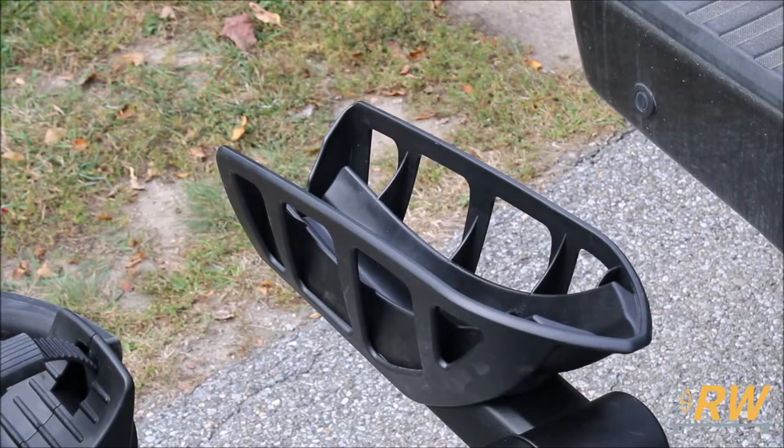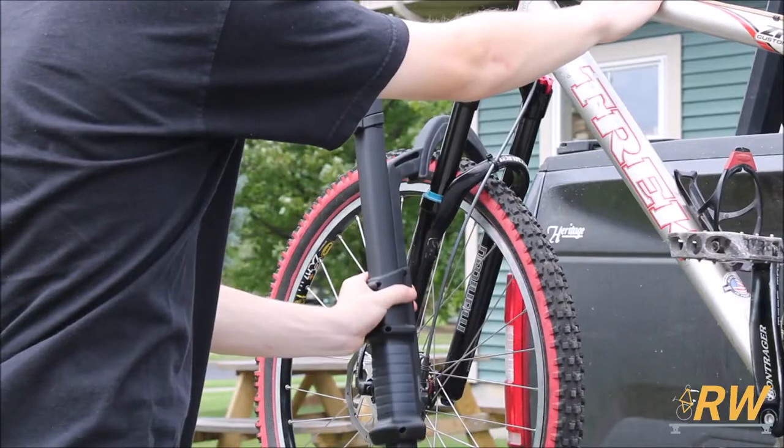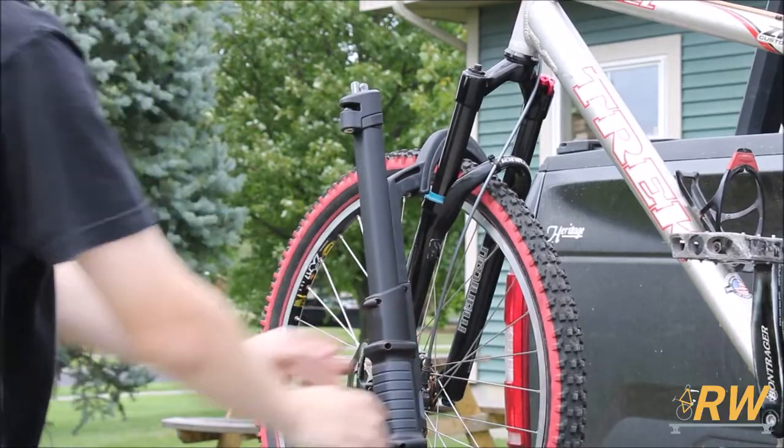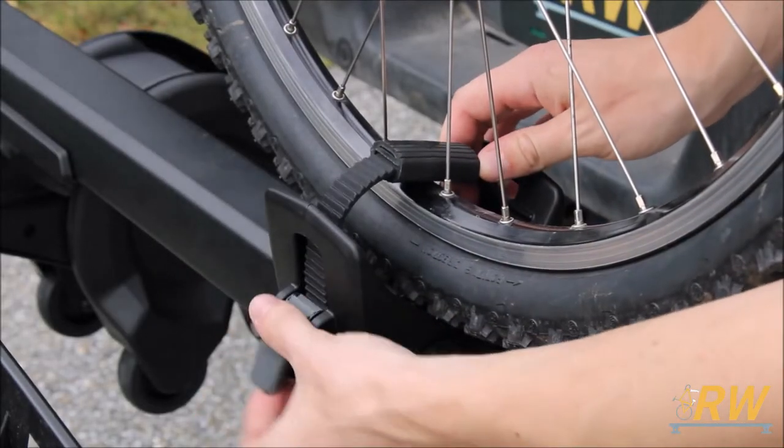The XTR features cradles for the front wheel of the bike and an adjustable arm to secure the front wheel as well. Alongside the arm, a wheel strap secures the rear wheel of the bike to the platform.